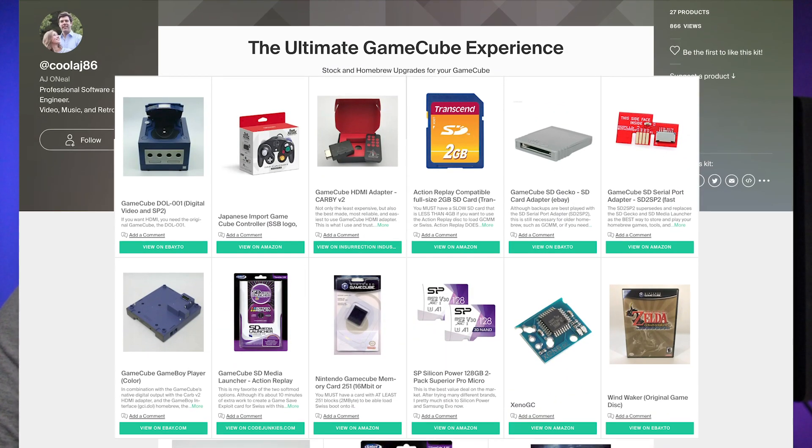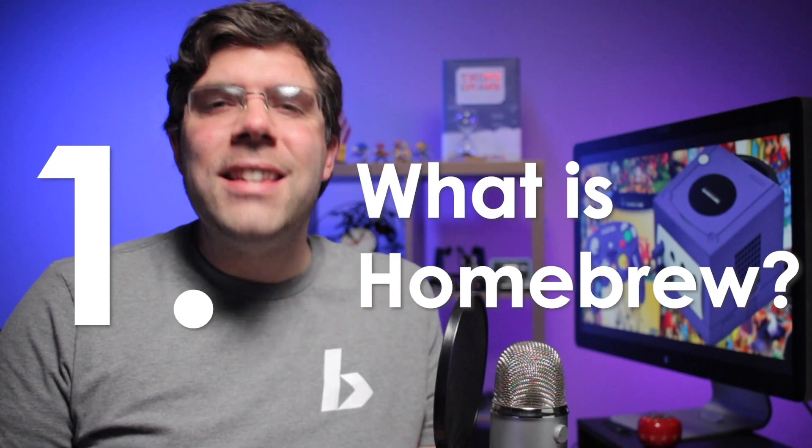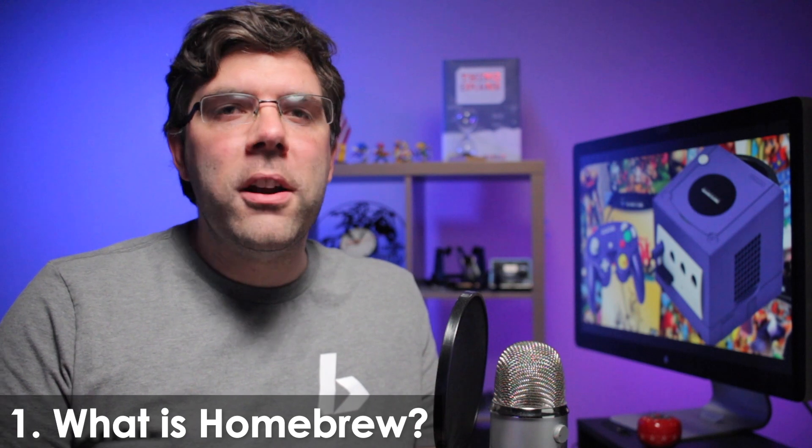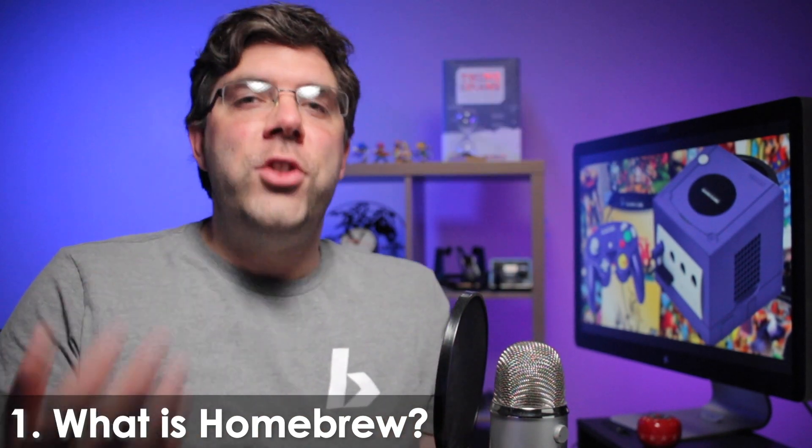My ultimate GameCube list for parts, downloads, etc., including everything you see here, is in the description. First, homebrew is not something specific — it's a broad generic term like the word food. Pizza is a kind of food, Swiss is a kind of homebrew.